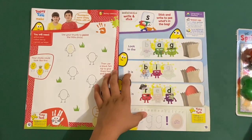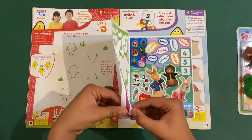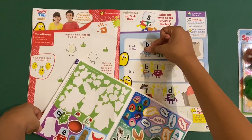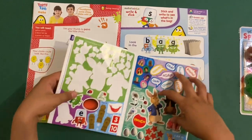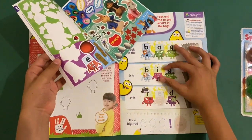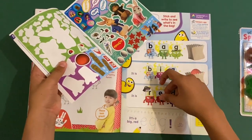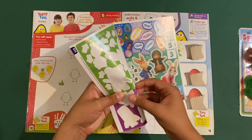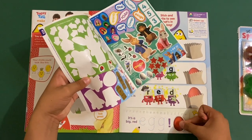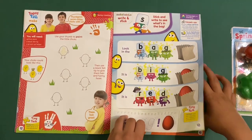Then we've got the Alphablocks stick and write — see what's in the bag. Let's put the Alphablocks stickers on. B-I-G: big. R-E-D: red. It's a big red egg. That's cool — I don't know if it's supposed to rhyme.